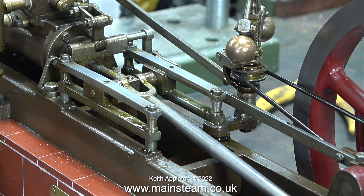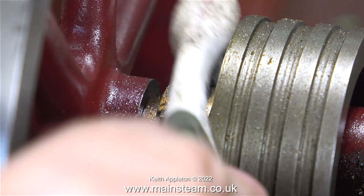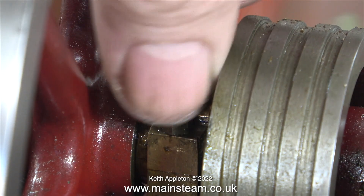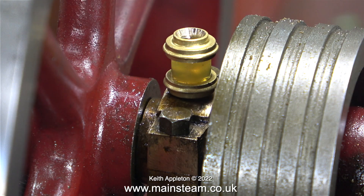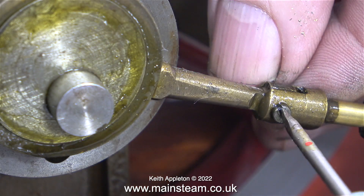I'm going to fit some oil cups to the main bearings and to the crosshead guides. These days I like, where possible, to use these — they're very good. They come complete with a needle valve, which is a bit over scale and a bit unnecessary, so I drill them out in the lathe using a centre drill. This makes it very easy to fill them with oil. There's a vent hole round the outer edge at the top which vents the oiler to let the air out, so they're very easy to fill up.